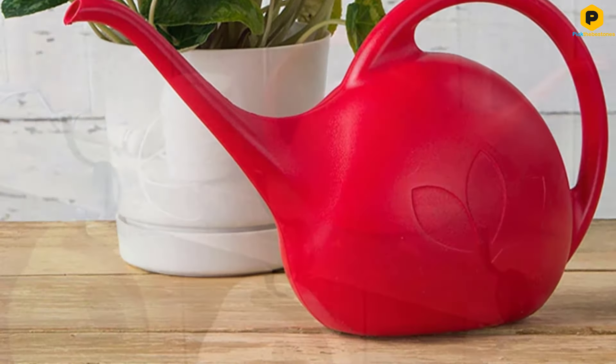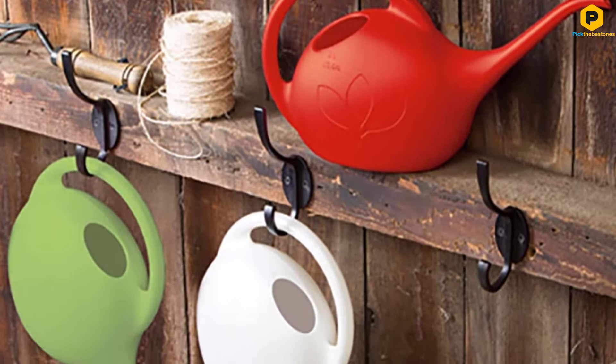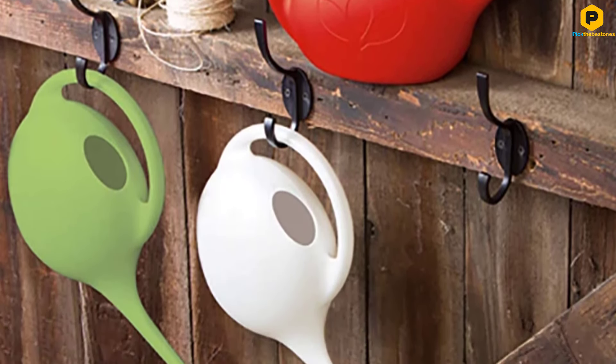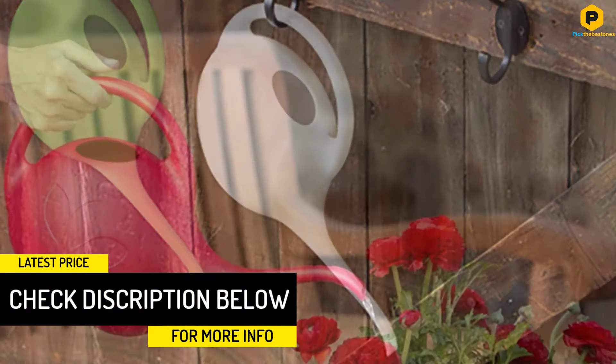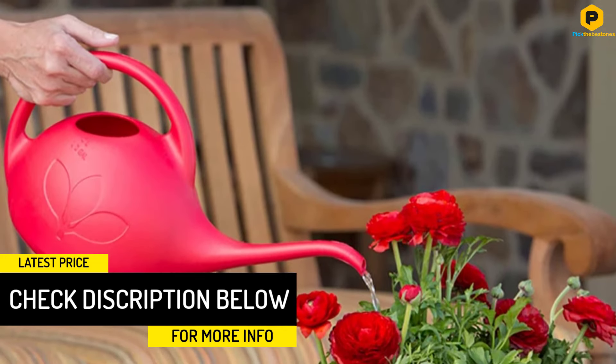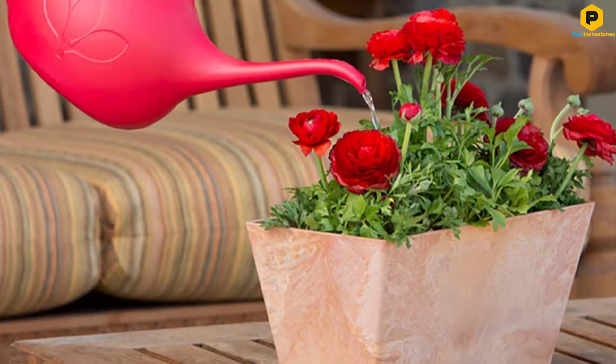The material it's made from is a durable, impact-resistant plastic, meaning you won't need to replace it any time soon. As an unpretentious, simple watering can, it's hard to find anything wrong with this item. If anything, we might point out that it's better suited to indoor use, unless you have a particularly tiny garden.